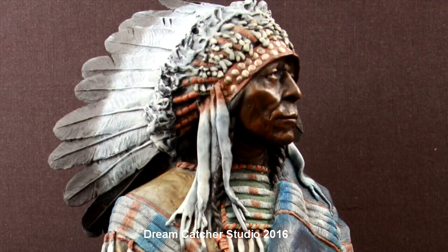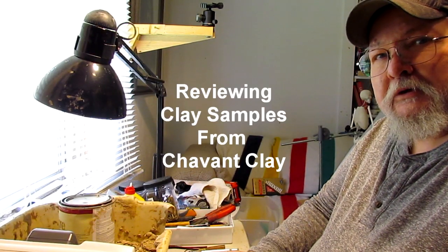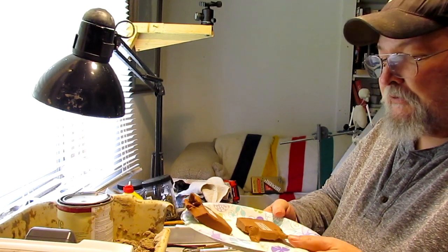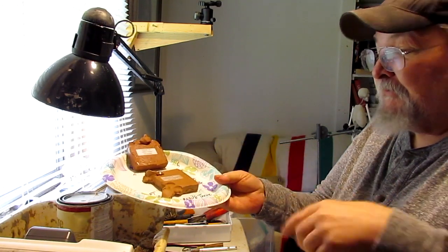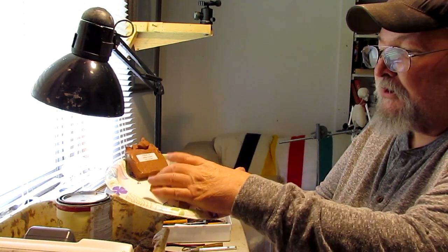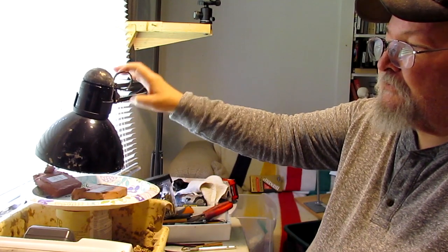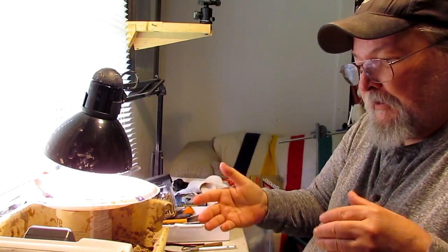I started doing a review of the Chavant clays last week and then my external hard drive crashed on me and took all the videos that I shot, leaving them unrecoverable. So I'm going to redo the clay review. Some of these clays have already been reviewed — I've tried each clay cold and hot and gave it a score — but I'm going to redo it now, put it under the light at a set level, and reheat them for about 10 minutes.